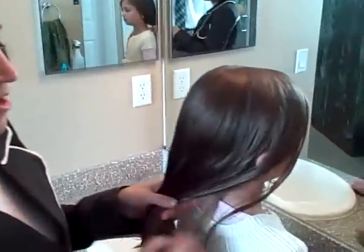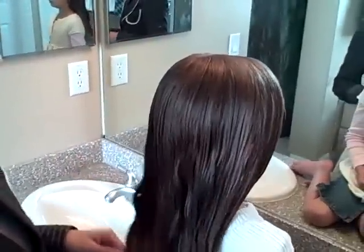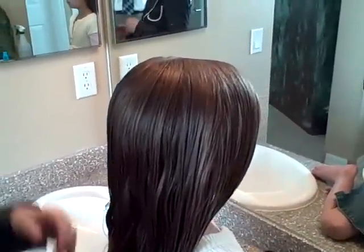Hi, and welcome back for another video by Cute Girls Hairstyles. This morning we are going to do triple twists into twisty buns.